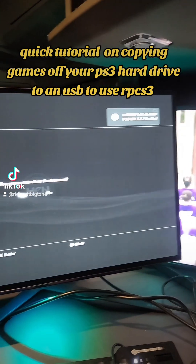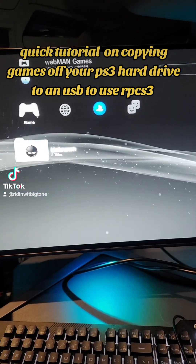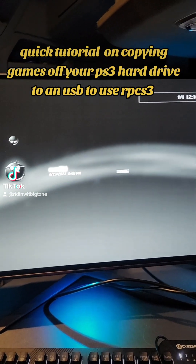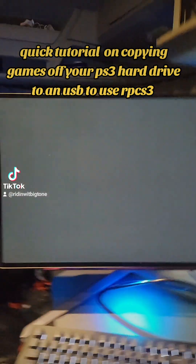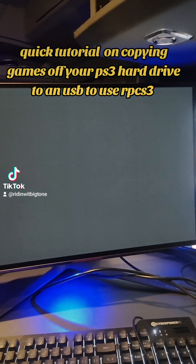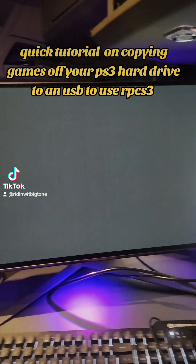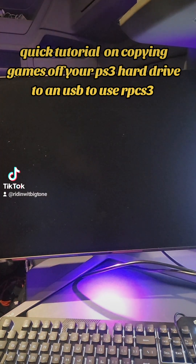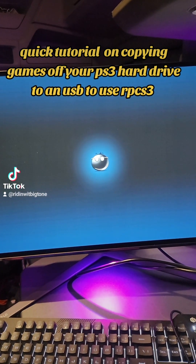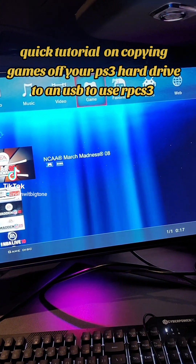Go ahead and close out of that, then we're gonna go inside MultiMan. Wait, we got to load it up — it shouldn't take long. Sometimes it acts up, sometimes it doesn't, but it boots mostly on the first try. So we're here now.